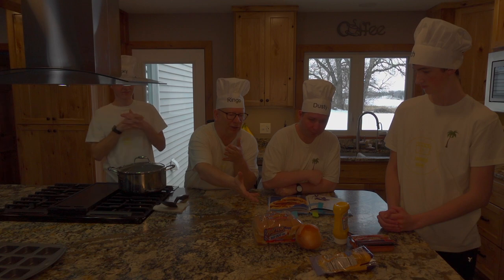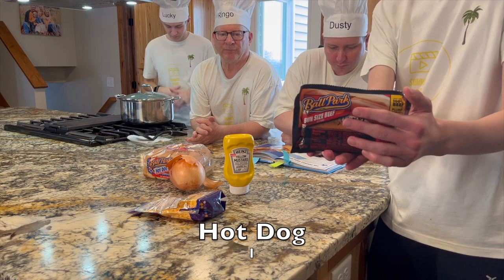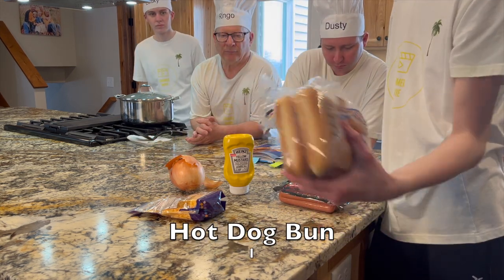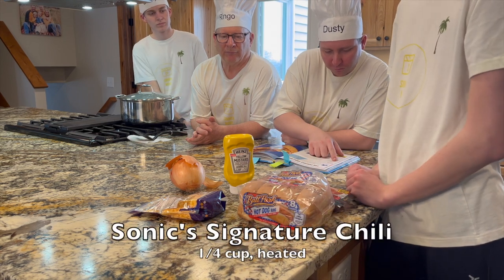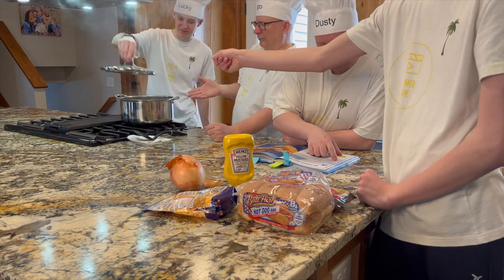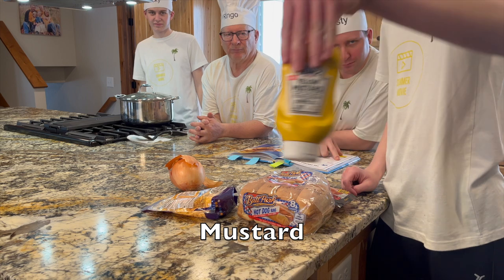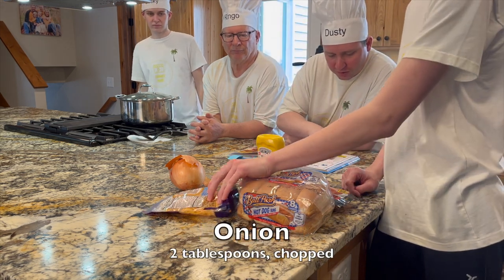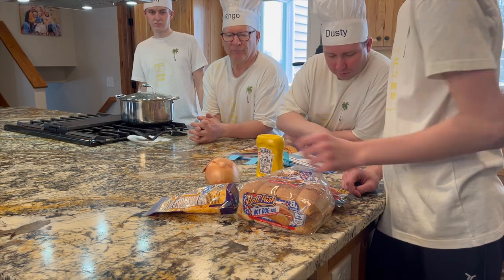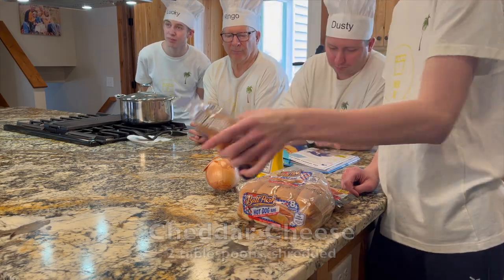Now we need our ingredients: one hot dog, and one four-cup Sonic signature chili — right here.